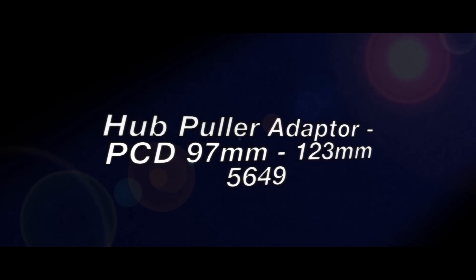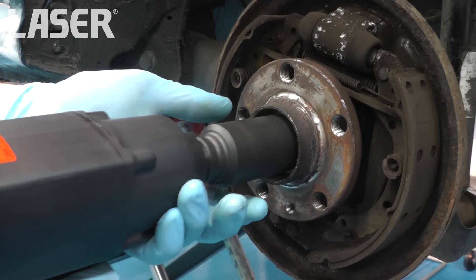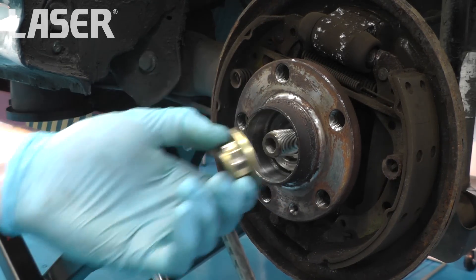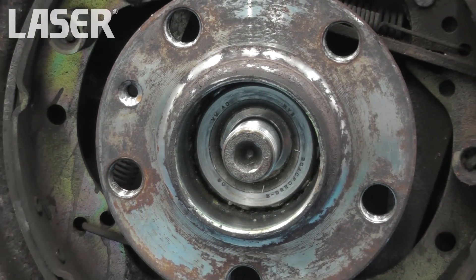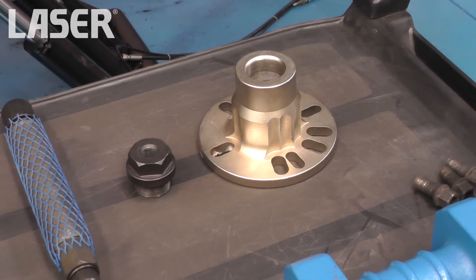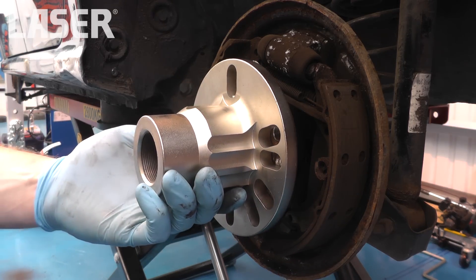In a busy workshop, bearings, hubs and flanges have to be removed on a daily basis. This hub puller adapter, part number 5649, is designed to be used with either a slide hammer or a force screw.